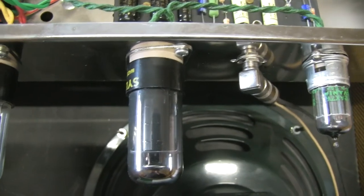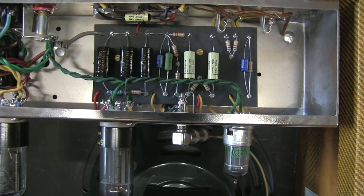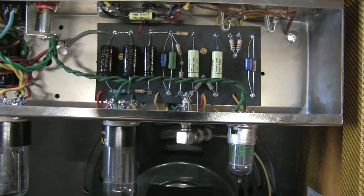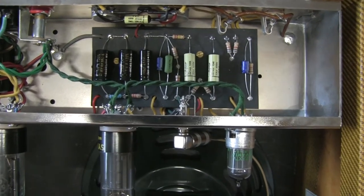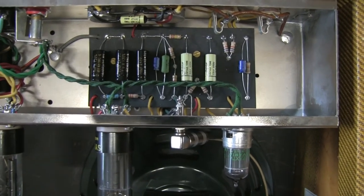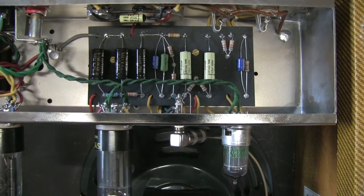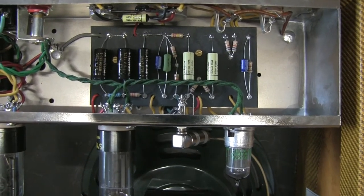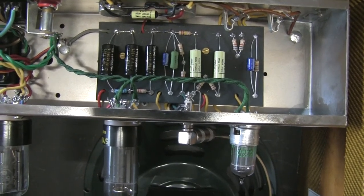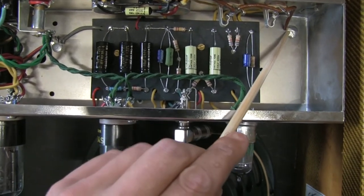Now let's have a look inside the circuitry. My mentor Andre always told me that a good amplifier was very simple to do: you need a good schematic, good components, and a good build. Good schematic — although I did some modifications, it was made by Leo Fender himself, so it's good. Good components — check, we'll talk about this. And good build quality — you'll be the judge of that. The first thing I want to show you is the ground points.